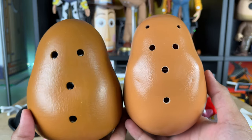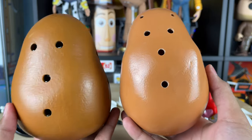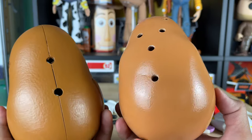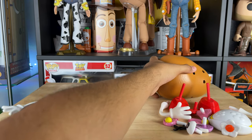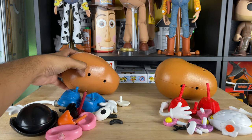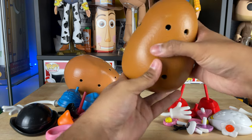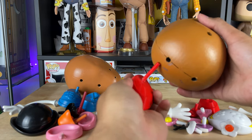Let me know in the comment section below which potato body you like better. I kind of want a hybrid between these two — I like this one but it has no booty, and I like this one but there's something weird going on with the smile area. So this body will go over here now for Mrs. Potato Head, and we're switching this body for Mr. Potato Head to see if the parts swap works. We'll start with this body to see if Mrs. Potato Head parts fit on it.